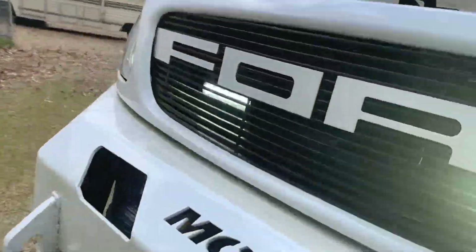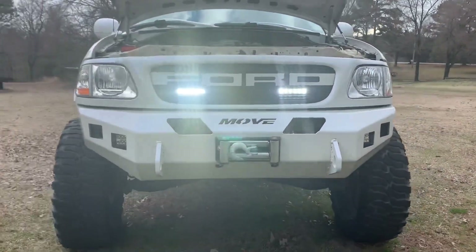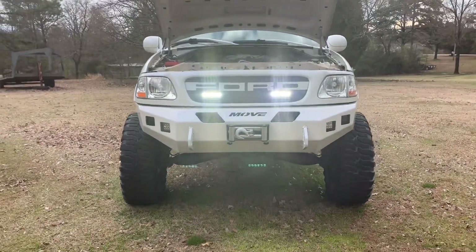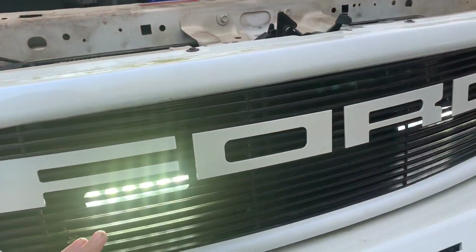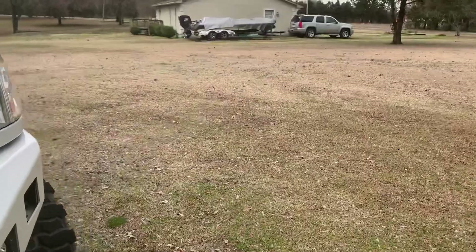There we go. Honestly, these things are super bright — this one as well. Super bright. I'll even step back so you guys can take a look. Super, super bright for two six-inch bars. And again, these are five years old. I believe they're 4,800 lumens each.